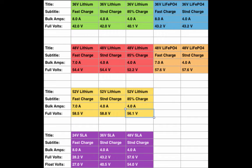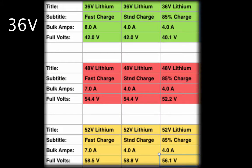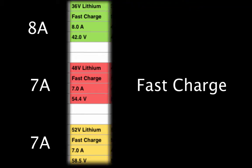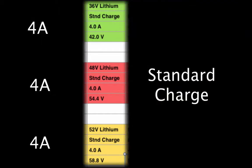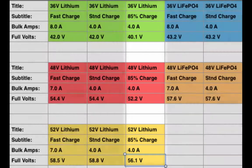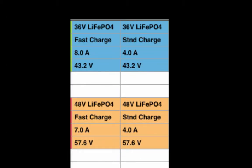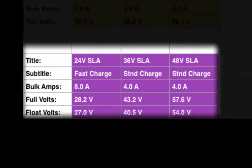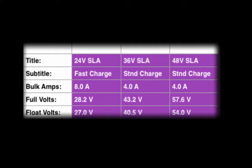This table shows all of the default profiles that are pre-loaded into the Cycle Satiator from our factory. Our default profiles cover the most common types of battery chemistries, voltages, and charge currents. For lithium batteries, we have profiles for 36 volt, 48 volt, and 52 volt nominal batteries. You can choose between fast charge at 7 or 8 amps, standard charge at 4 amps, and an 85% charge option which will increase the pack longevity. We also have specific profiles for lithium iron phosphate packs that include fast charge and standard charge options. For sealed lead acid batteries, we have profiles for 24 volt, 36 volt, and 48 volt battery packs.